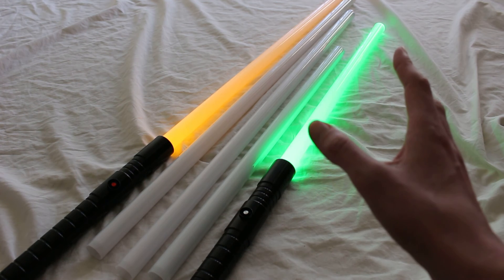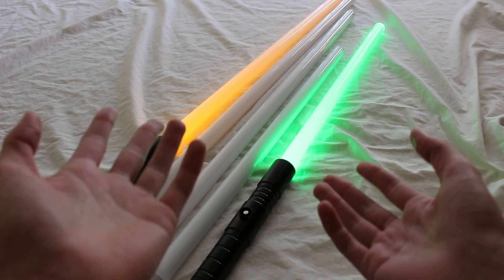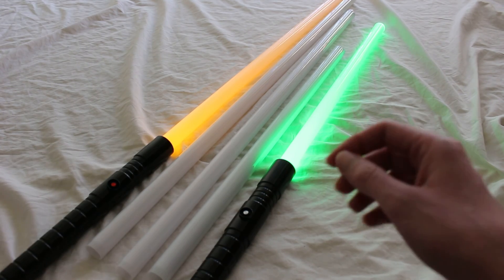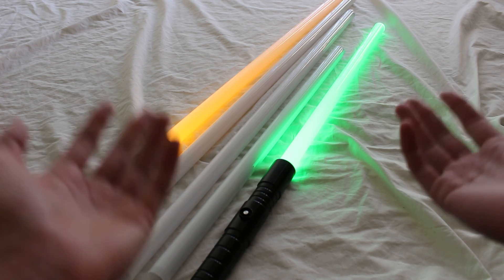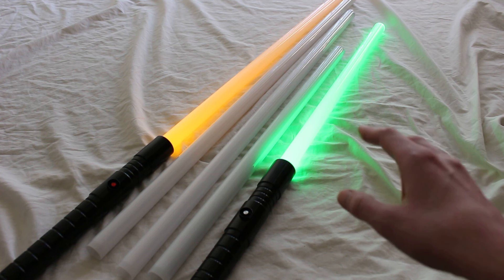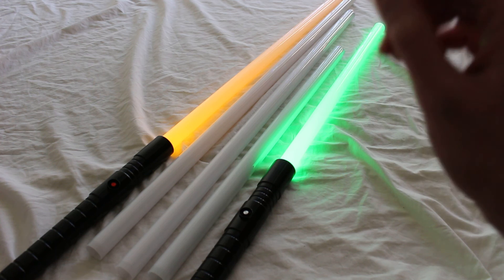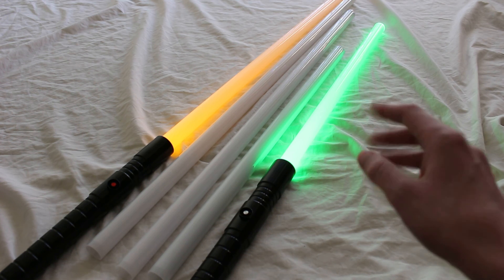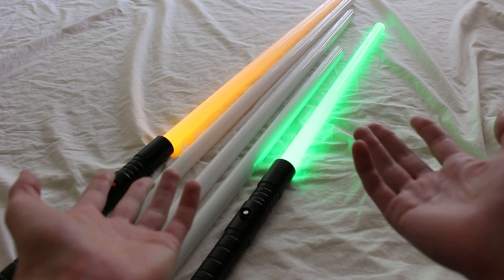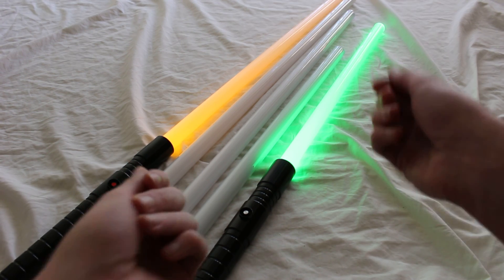On the flip side, if you anticipate practicing outside in an open field, a large gymnasium, or some other large space, then maybe you want to get a 40-inch blade and just go for it. Those are just some factors to consider when selecting a lightsaber blade length. I'd love to hear from you in the comments — what additional suggestions do you have, and how did you select your lightsaber blade length? Let me know.